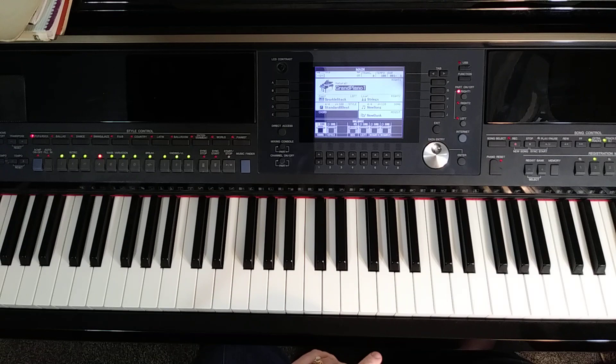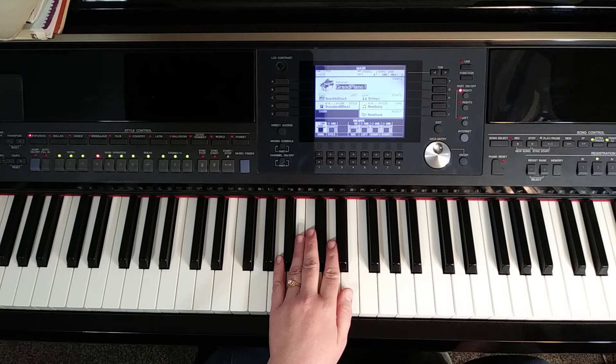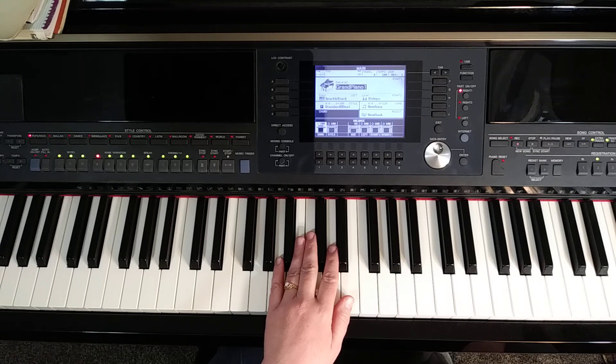Our left hand starts — it does the first two measures alone. We're going to start with our left hand little finger on the A below middle C and we're going to play a pattern for the entire line. It's going to be: A with our pinky, thumb on E above, forefinger B, thumb on E. That's the pattern: A, E, B, E. Now these are all eighth notes that the left hand is playing for the entire piece — the only time it doesn't play eighth notes is at the very end on the last chord. So your left hand will play two measures worth of this eighth note pattern — that means two patterns per measure.